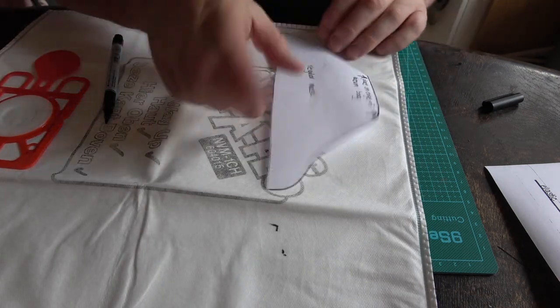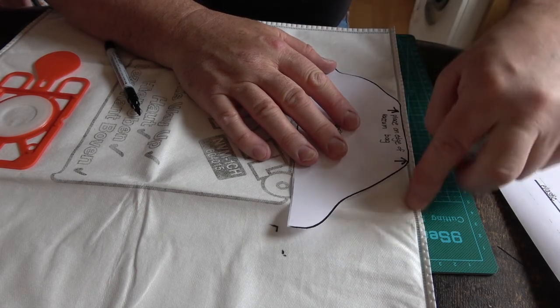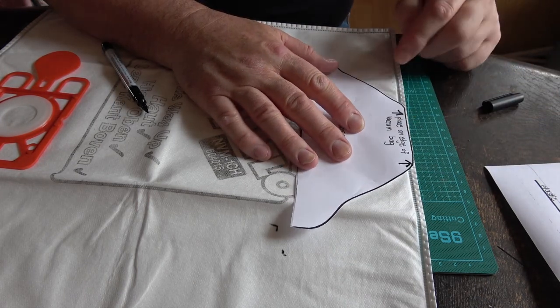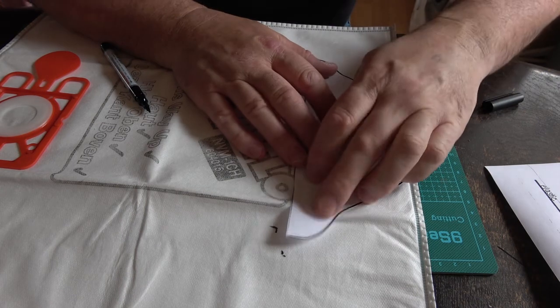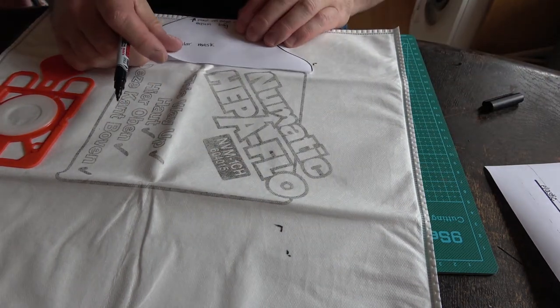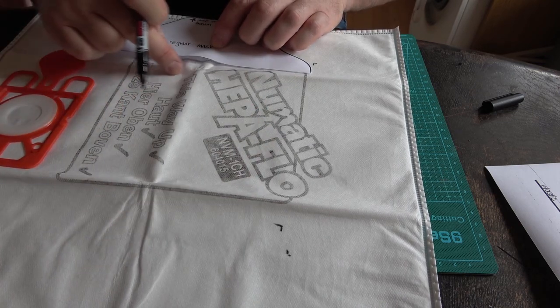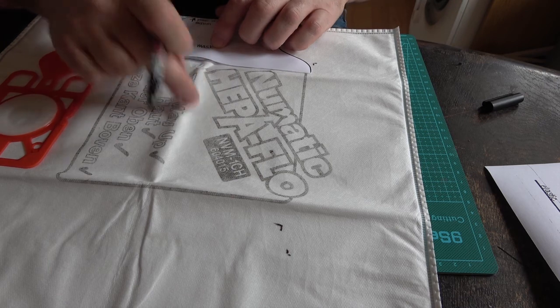So what you're looking for is this edge here over this, because this is going to be the front part of the mask. I can get three — three out of one bag. But then there is this space here, which means sewing that. We can probably make a fourth there.